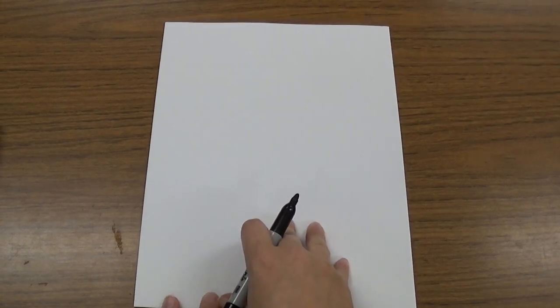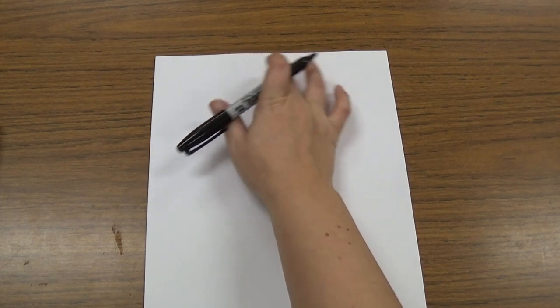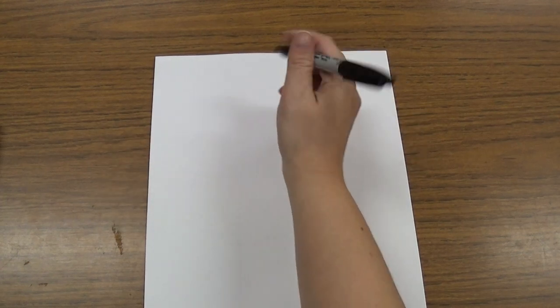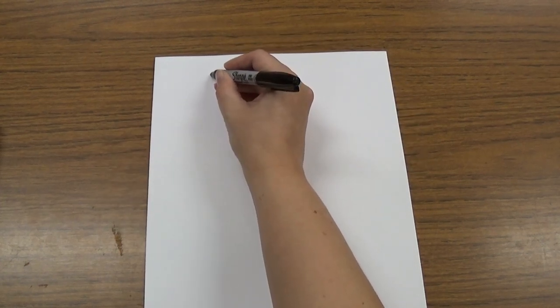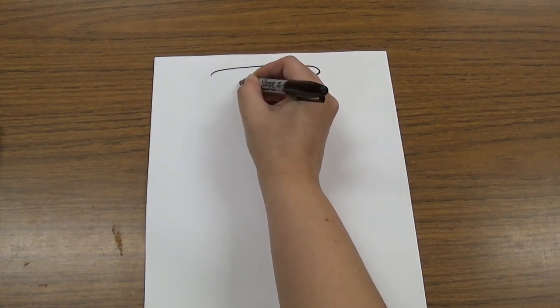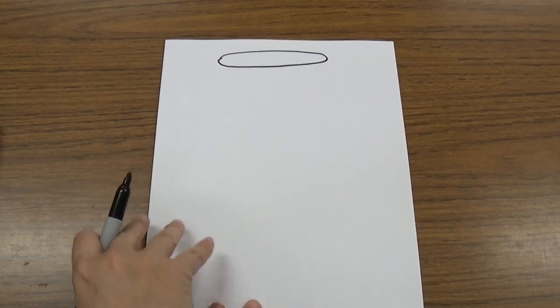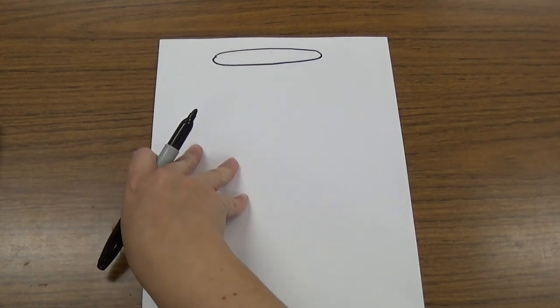The first thing we're going to do is draw an oval at the top of our paper. It's not going to quite touch the top and it's not going to quite touch the sides, but it's going to be a long skinny sideways oval, kind of like a hot dog shape, just like that in the middle at the top of our paper. That's going to be the top of our lid.